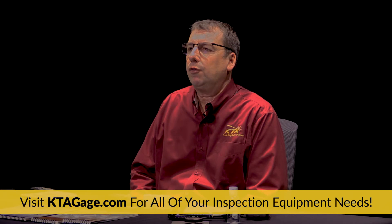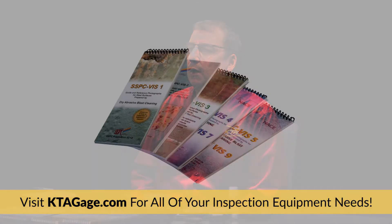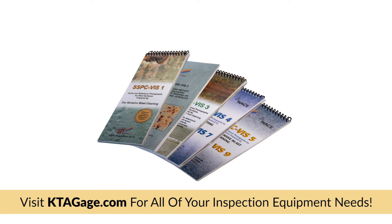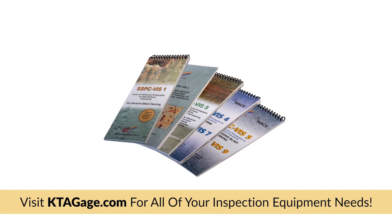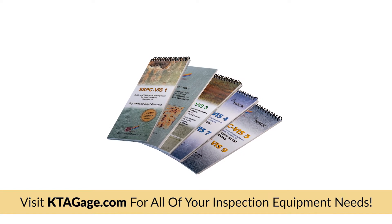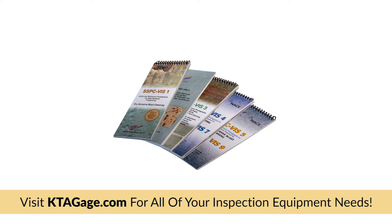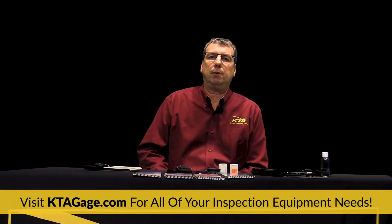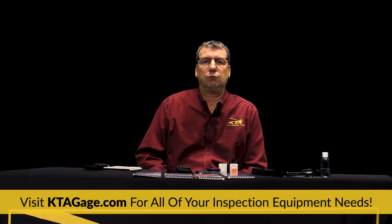Now let's continue with the third item every inspector should own: an SSPC visual guide for evaluating surface cleanliness. Depending on whether the project involves dry abrasive blast cleaning, hand or power tool cleaning, water jetting, or wet abrasive blast cleaning, SSPC has prepared a visual guide that can help you determine if the surface cleanliness requirement in the specification has been achieved.